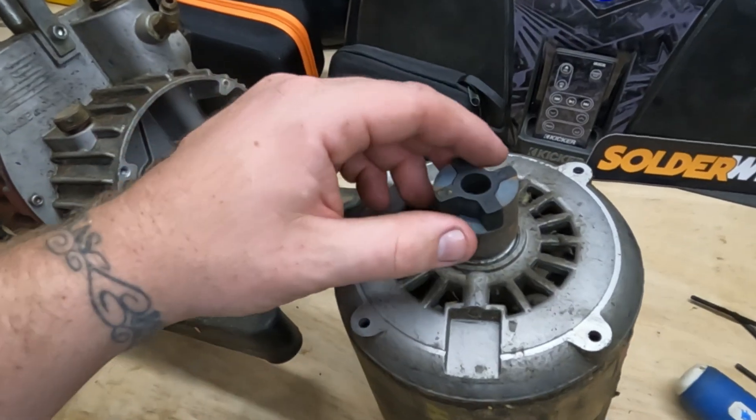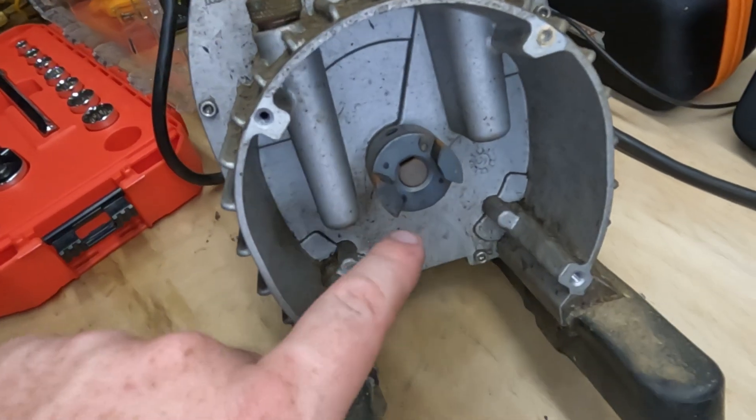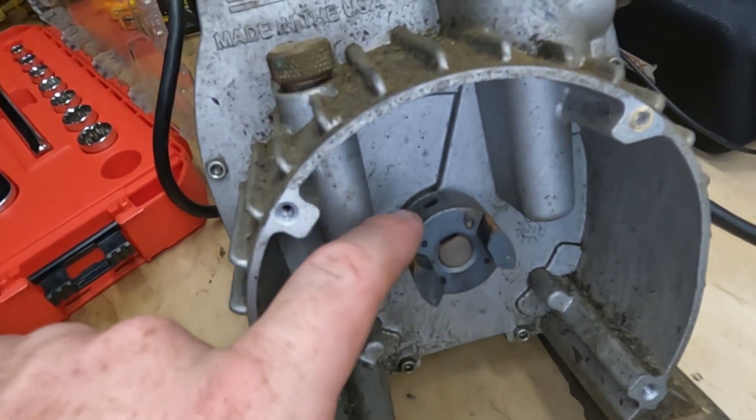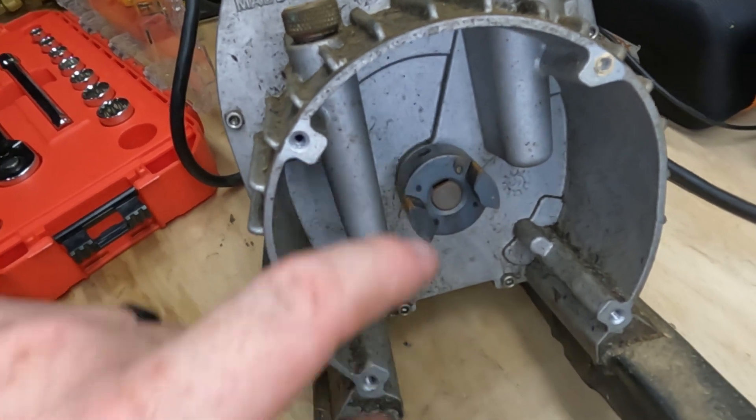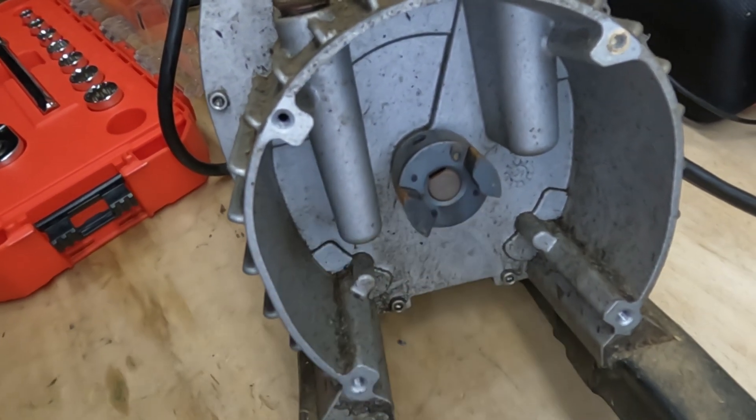If anybody was wondering what the connection point between a motor and the pump was, here you go. Here we have the pump — this looks exactly like a regular fan shaft with a set screw. So I'm going to take that out, probably back this entire piece off, and I should be able to connect my drill straight onto that shaft.